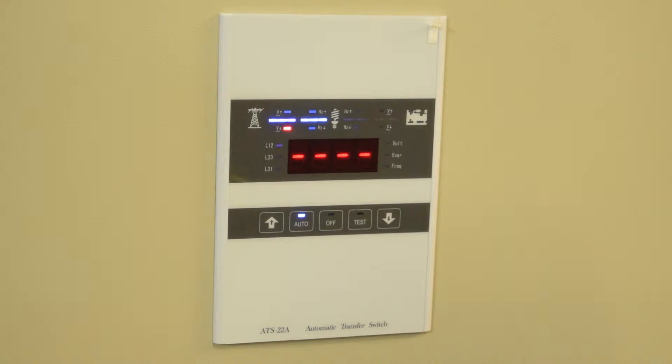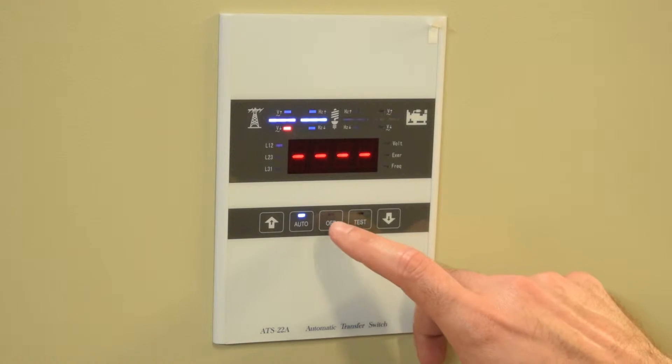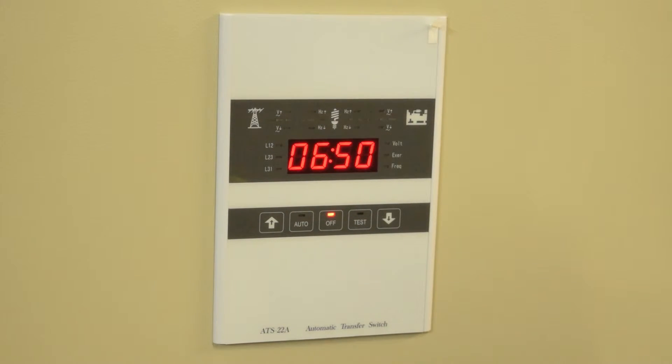This video is for programming of the ATS-22. Please be sure to read the manual in its entirety before installation and programming. Be sure the ATS-22 is in the off position to begin programming.